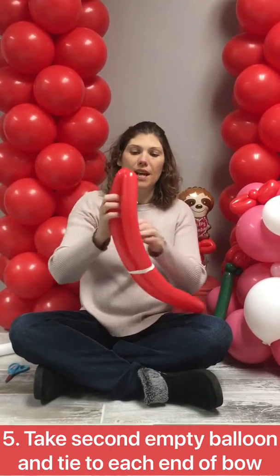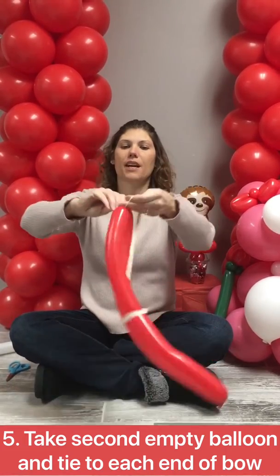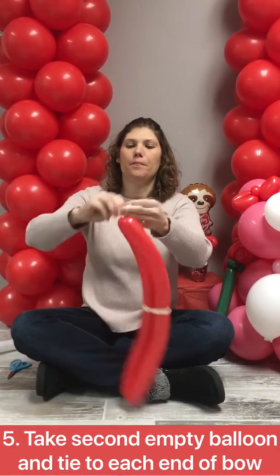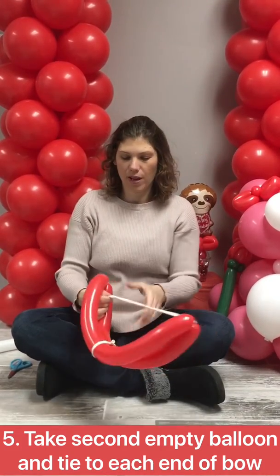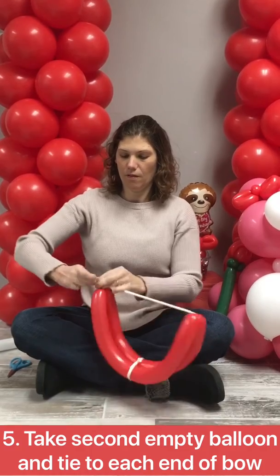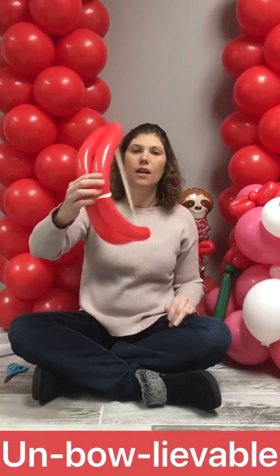Now you're gonna take another balloon that's not blown up. You're gonna tie it around the top and then you're gonna tie the other side around the bottom. And there you have your bow.